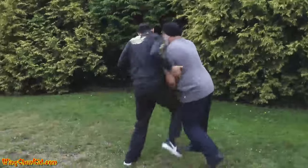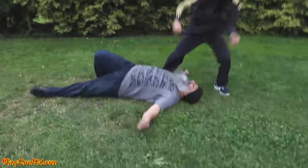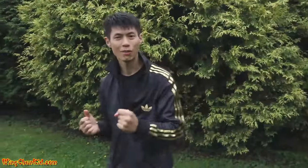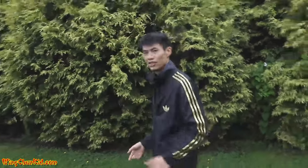Hey, what's up, it's the Wing Chun Kid. In this video I'm gonna show you how to defend yourself against the grab. Defending against grabs is very important because a lot of times when they grab, they're not just grabbing — they're grabbing to get control so that they can punch you.